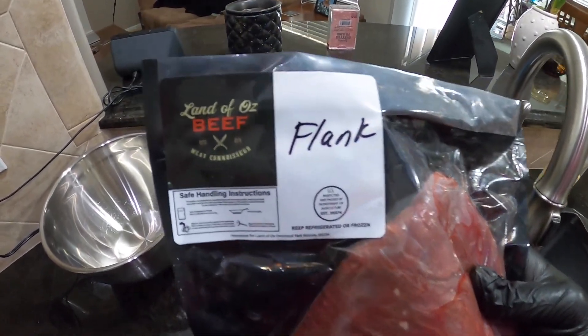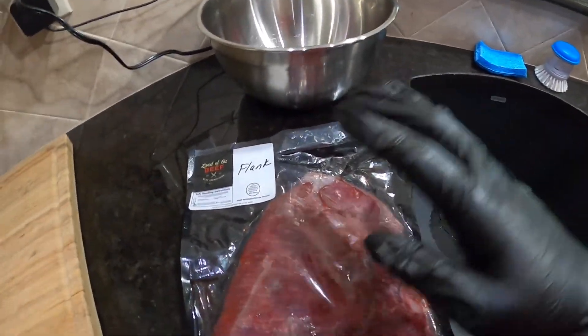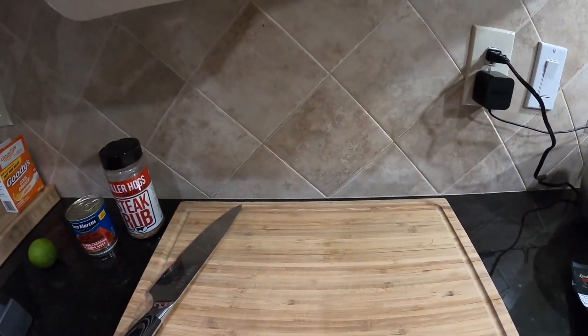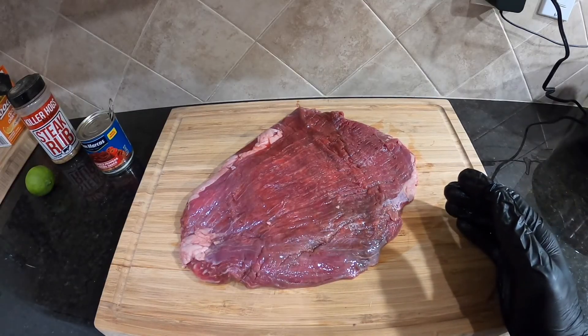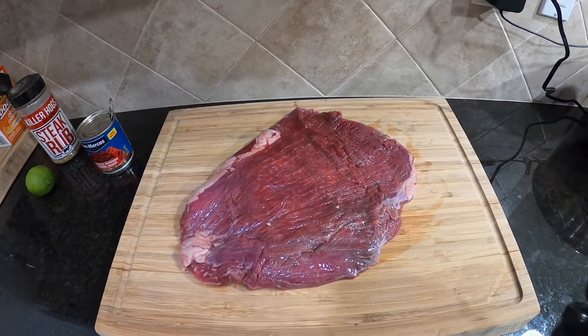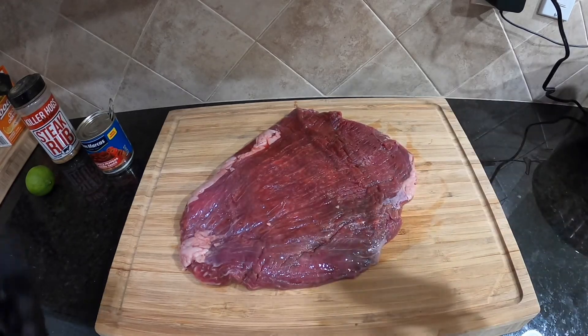So I have this delicious Black Angus flank from Land of Oz Beef here in Kansas, up by Kansas City, and this is delicious beef. They got the best beef I've eaten in a long time. One of the things I love about Land of Oz Beef is it's really trimmed well every time I get a piece — it doesn't matter what piece it is, flank, brisket, whatever. It's always trimmed well and it's really easy to work with.